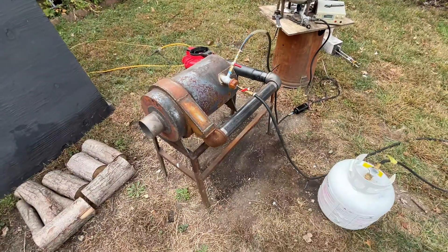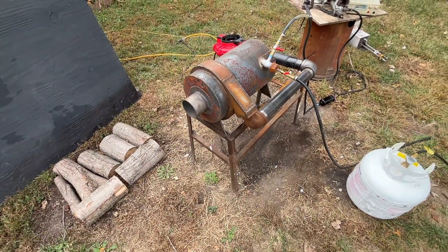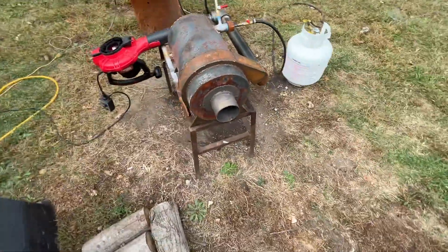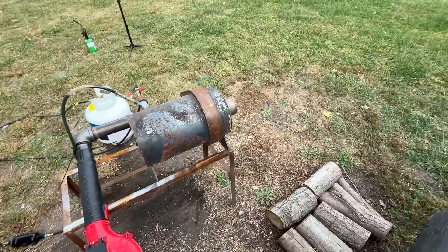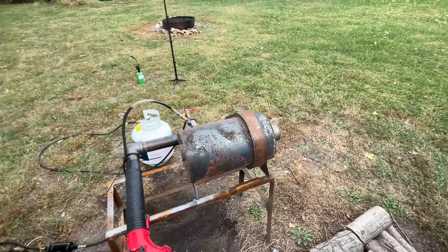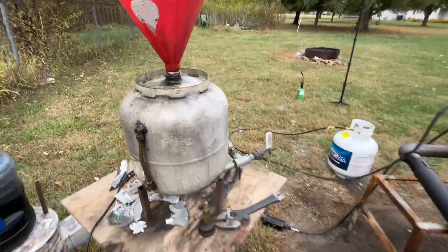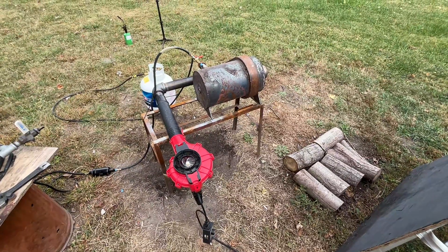So we're going to give this a try today and try to produce as big a flame as possible with this unit, because we want to be able to eventually design one of these that can do 19 gallons per minute. So we're going to do a little bit of prototype testing with this small version here, and using a graduated cylinder we're going to determine the combustion rate of this system.